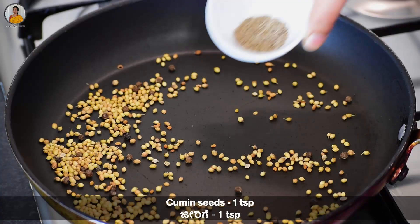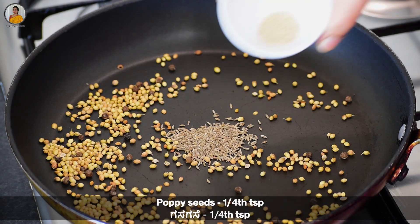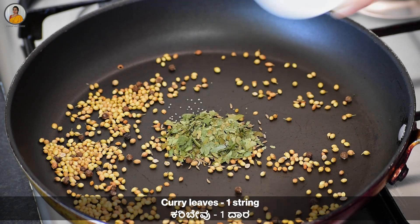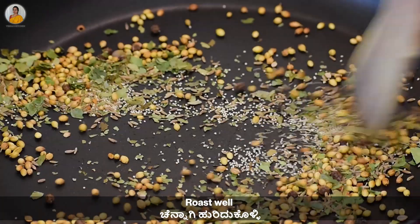Then add one teaspoon of cumin seeds, one fourth teaspoon of poppy seeds, and one string of curry leaves. Now again roast this well till it's done.